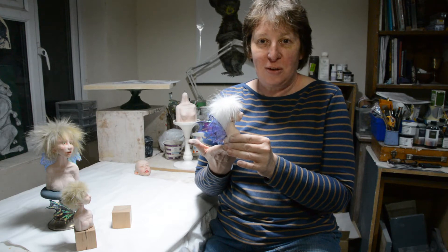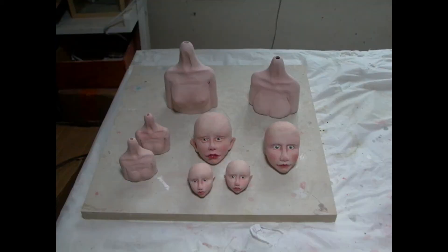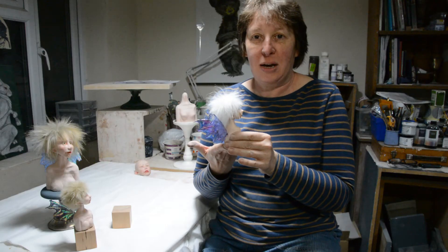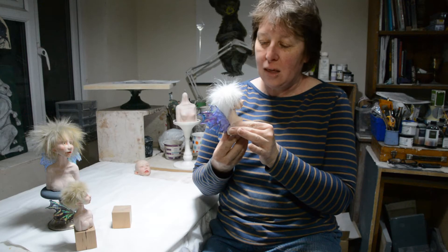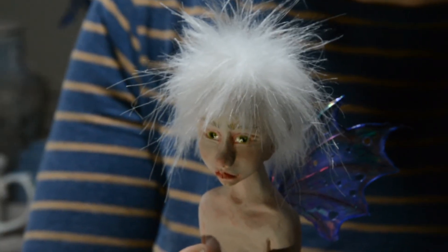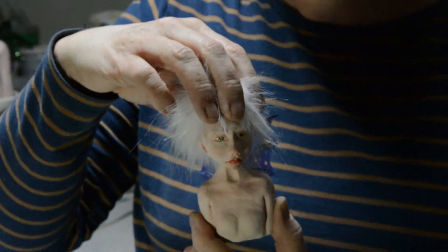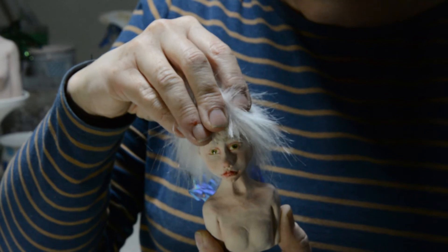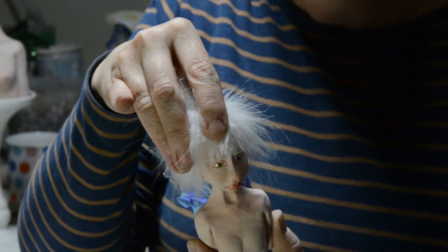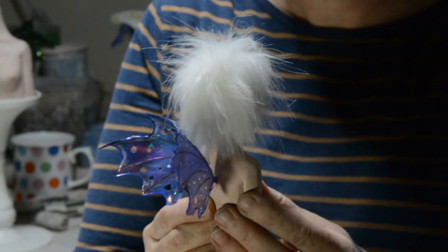I just wanted to share with you how I make them. I'm so excited about these — I'm so pleased with the way these have come out. This is the first time I've made fairies this small. As you can see, they're quite finely painted, and their little heads turn so they are very poseable, and they have beautiful wings which are all handmade by me.